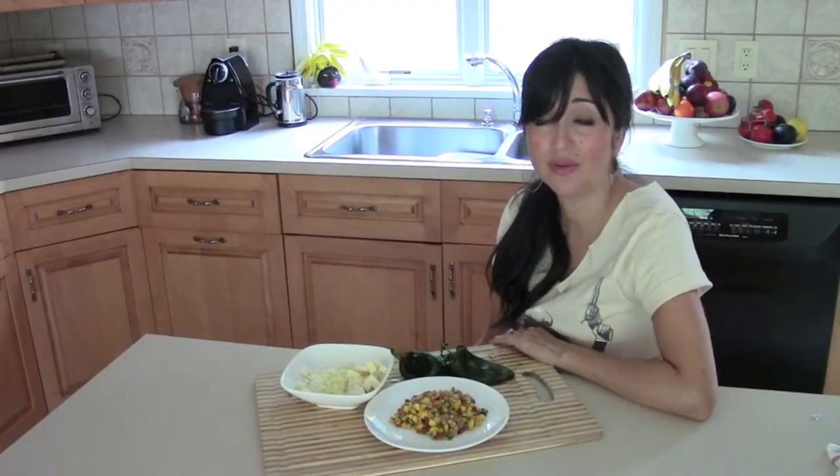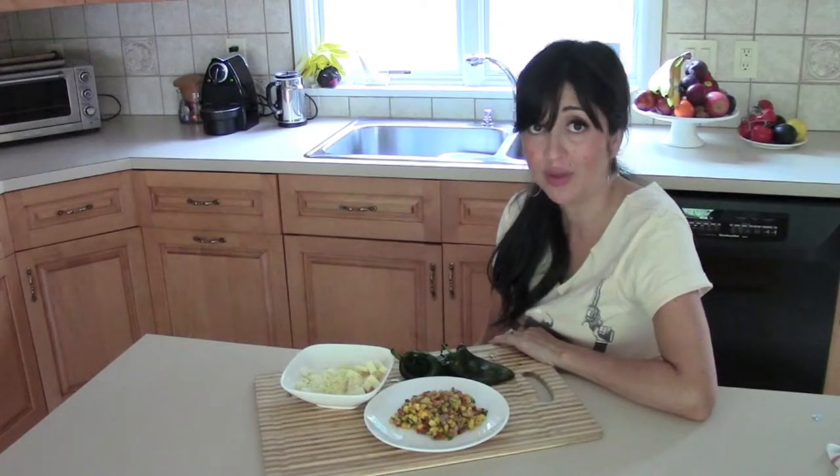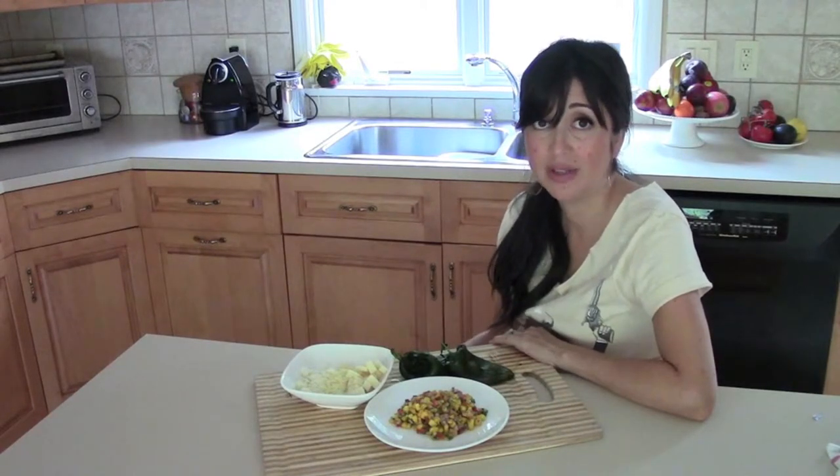The chile relleno that you guys know is probably the one I experienced a lot when I lived in New Mexico. It's the one that is covered in an egg batter, fried, and then covered in like a sauce.